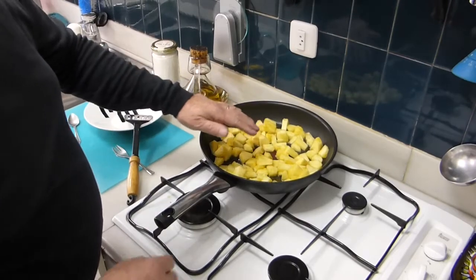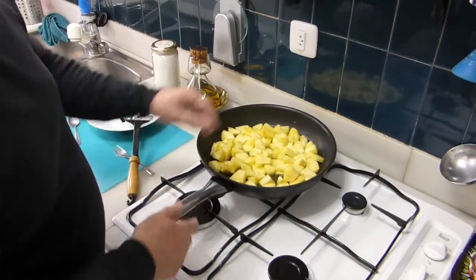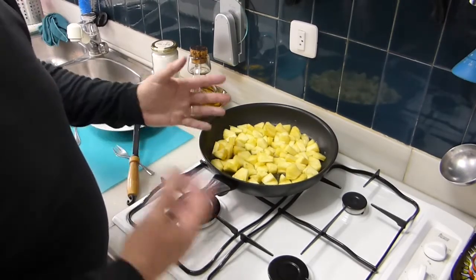With the pineapple juice in it, and the pineapple itself has some sugar. So later on we add just a very little bit of sugar to make it caramelized. Now we have to wait.